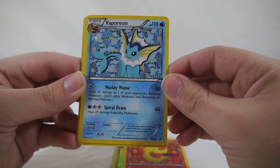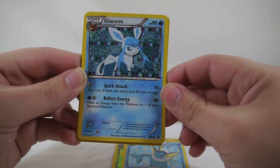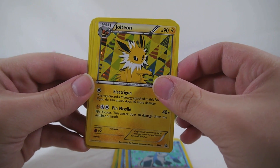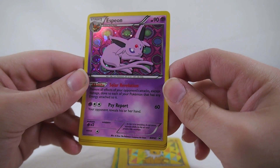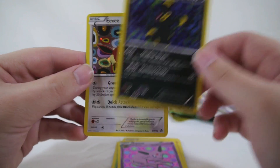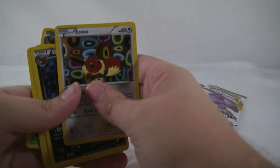All of these are holographic promo cards. We've got Vaporeon, Glaceon, Jolteon — with the really cool attack name 'Electric Gun' — Espeon, Umbreon, who is all sorts of adorable in this card art, and Eevee with a very vibrant background. Those are all the cards you get in this set.